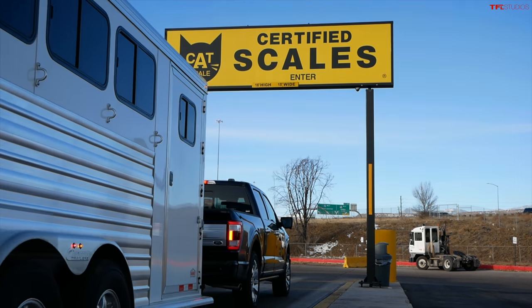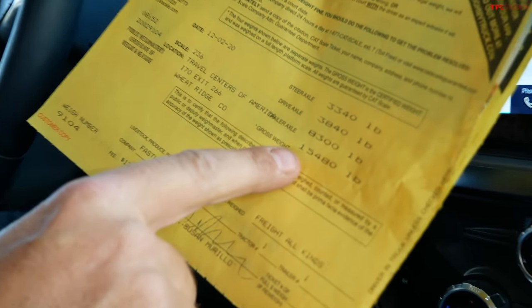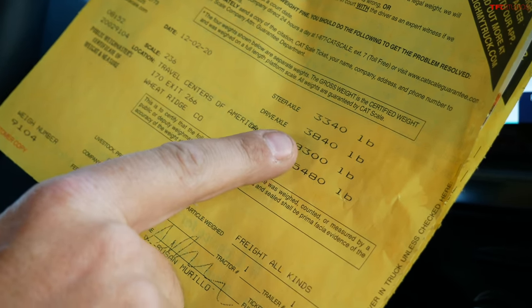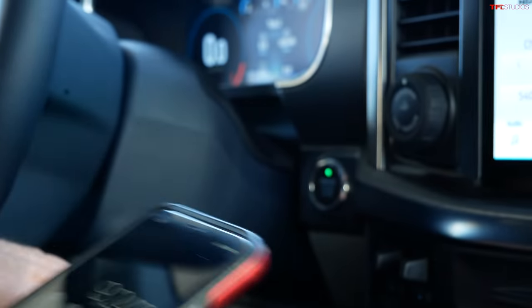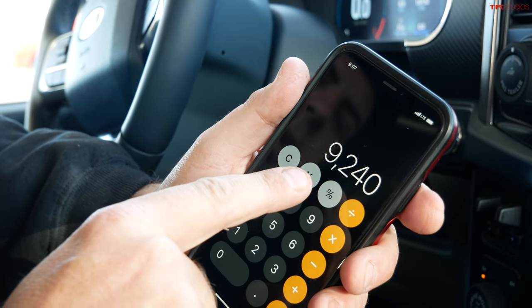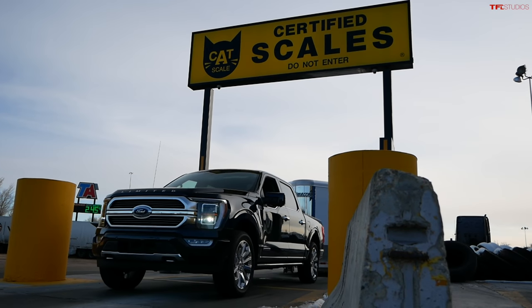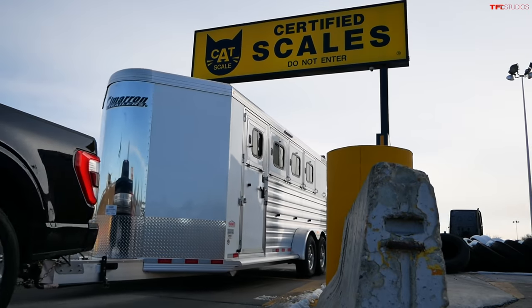The Ford is being pushed near its limit. The gross combined weight — including the driver, truck, and trailer — is 15,480 pounds. The trailer is pushing down on the truck with about 940 pounds of tongue weight. The actual trailer weight comes in at approximately 9,240 pounds, which means the truck is basically maxed out on payload.